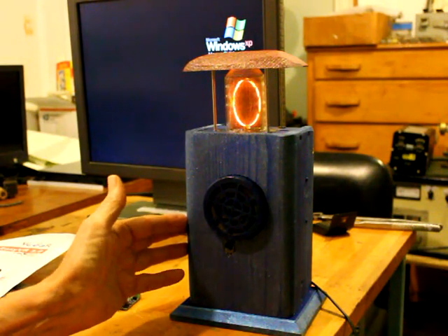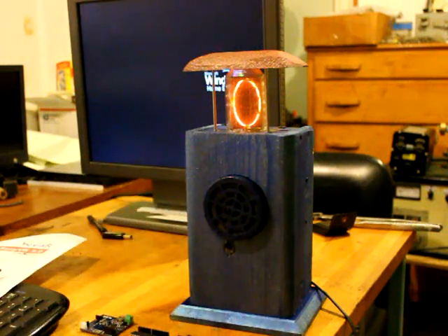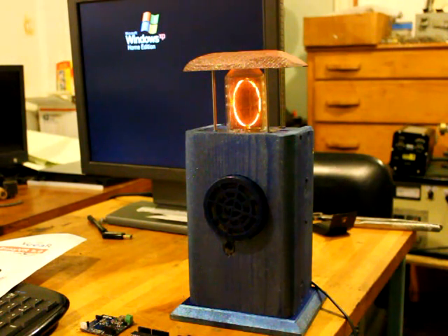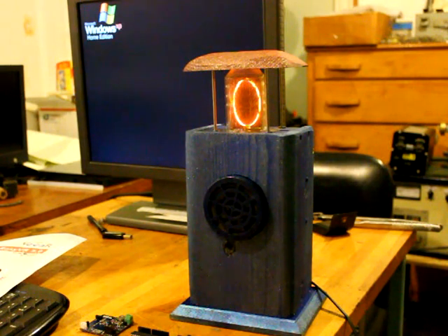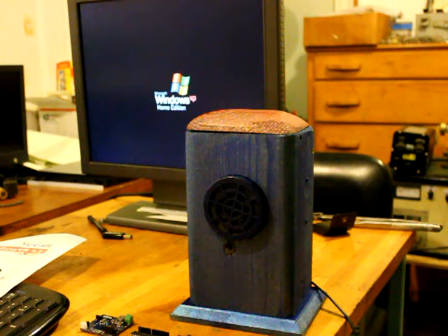The whole thing costs maybe $150 total for all the parts. That's my Nixie pet. Nixie — sleep. Oops, I gotta say his name first. Nixie. Sleep. Good night, little guy. That's it.